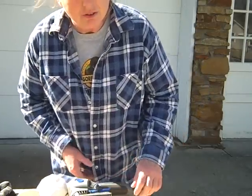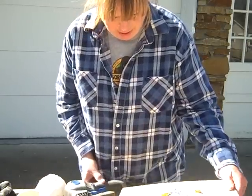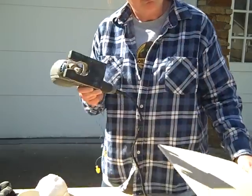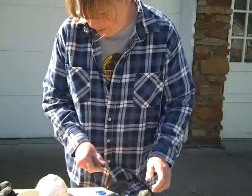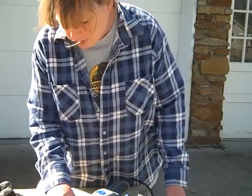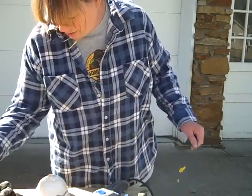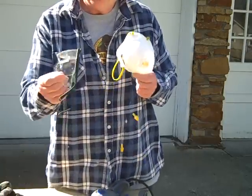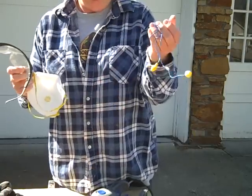For this simple project, you only need a few things. I have my scrap Luan here, Dremel Trio, and something round to curve your corners. Always think safety: mask, safety glasses, ear protection.